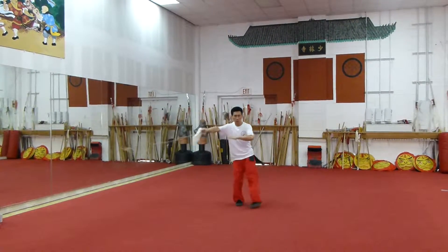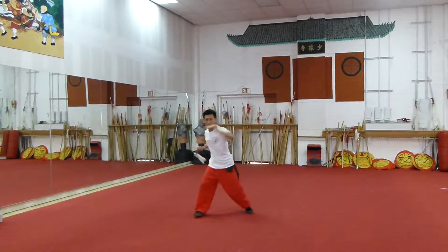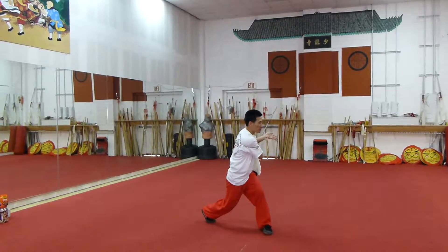And you go grab, and you can use your waist, and you go head like this side, or you can go head. Do it as hard. Hold your hand and watch out — don't hurt yourself.